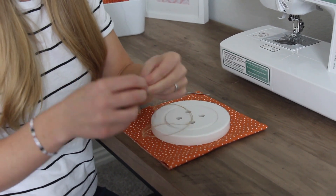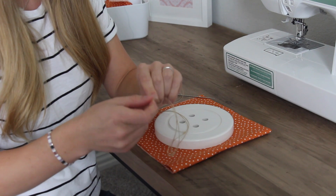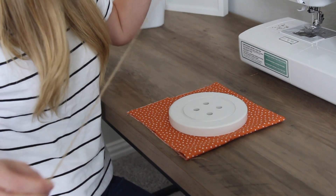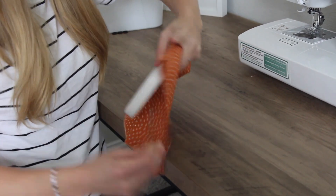Then you tie a knot through both layers. I usually like to do it twice — just like that. We are going to go up from the back through our fabric.